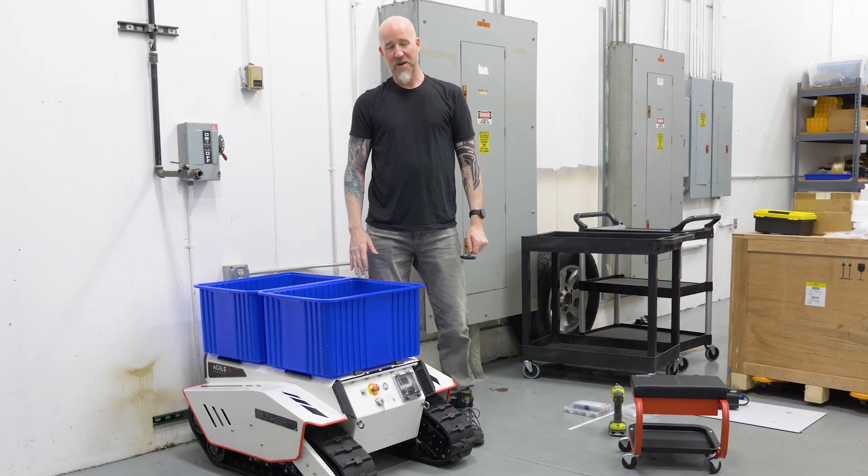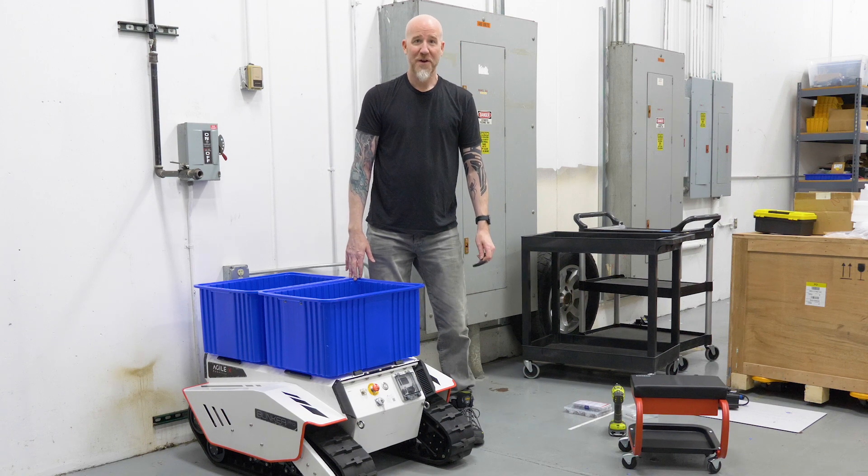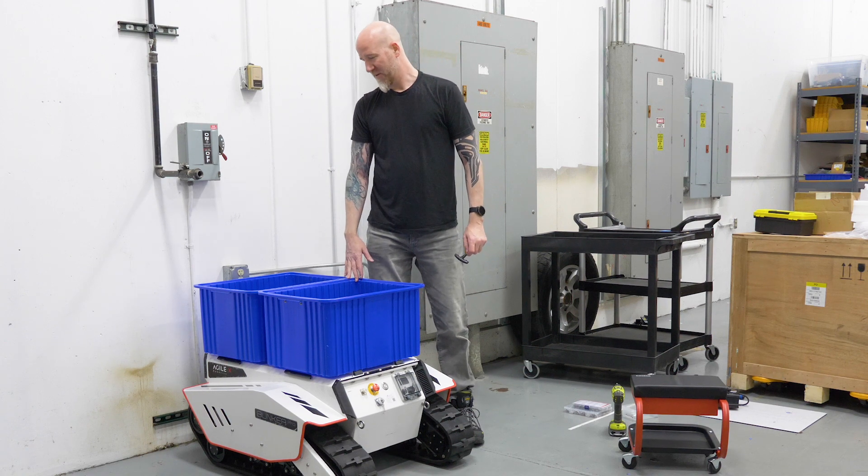And that's it, we're all done. The Bunker Pro is now a mule bot and can carry tools and heavy equipment around with you.